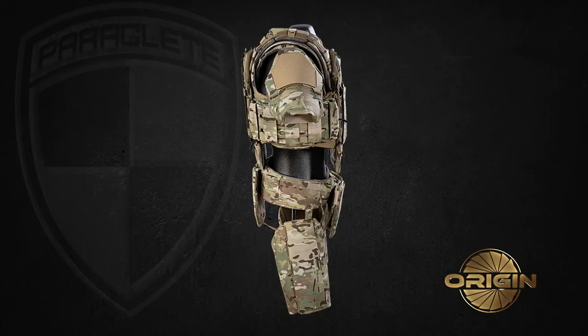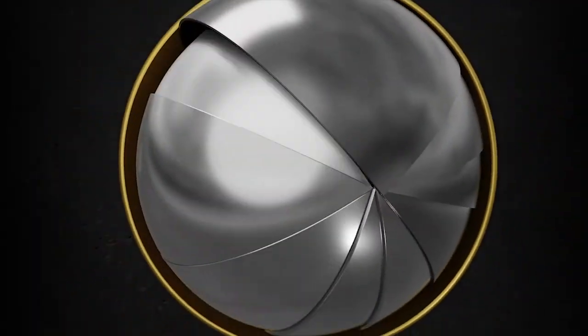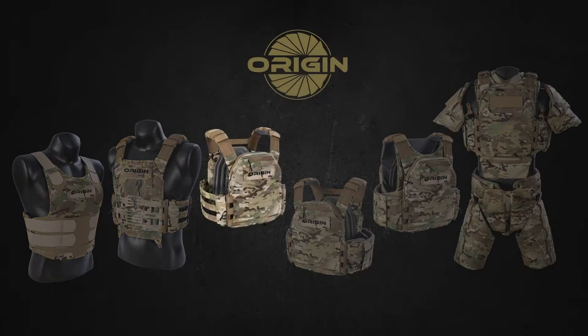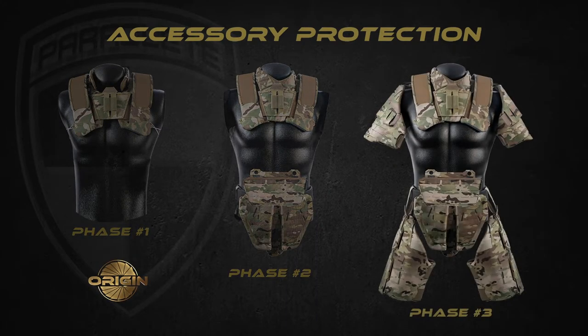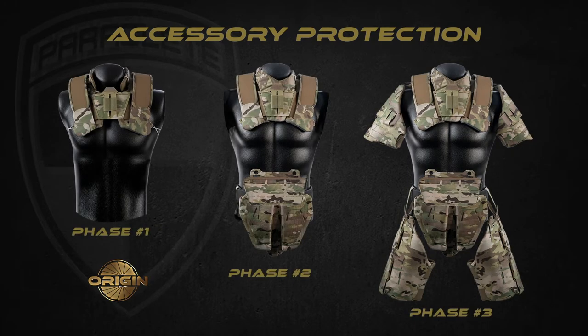The Origin Vest is a system designed from the bottom up to make sure that all the modular components work together in multiple configurations, including a concealable, a harness system, plate rack, plate carrier, and an armor carrier, as well as modular accessories on three phases. In this video we'll go over the components that make up each modular configuration as well as the parts that can be sold separately and attached to upgrade the system.